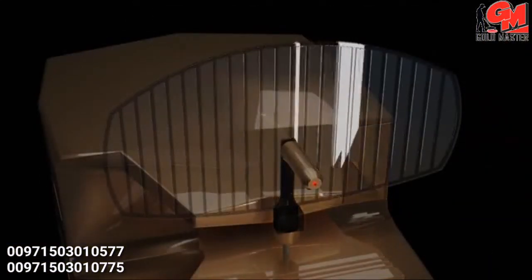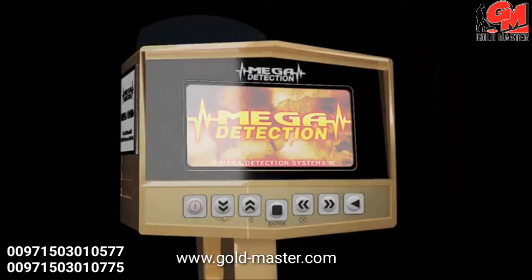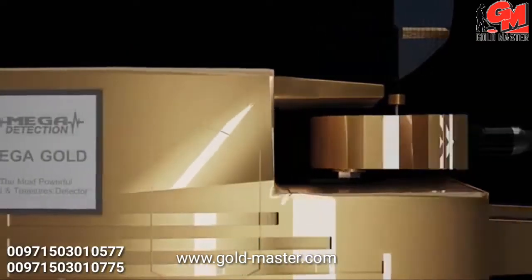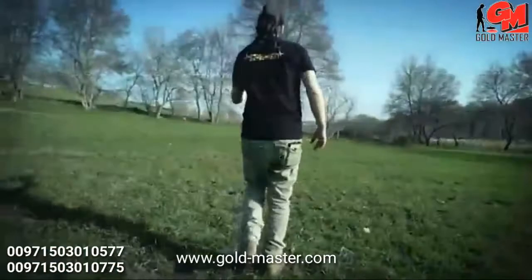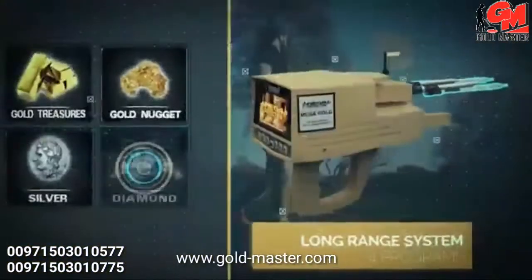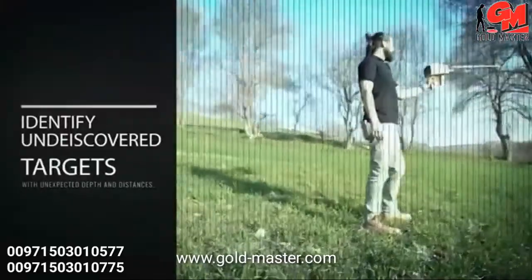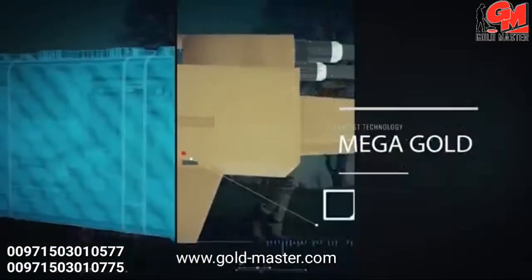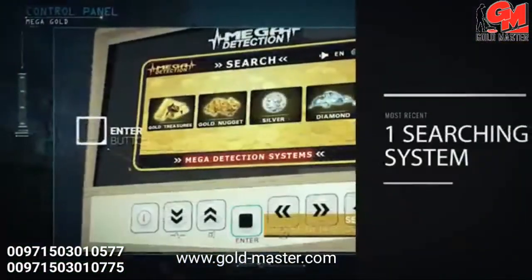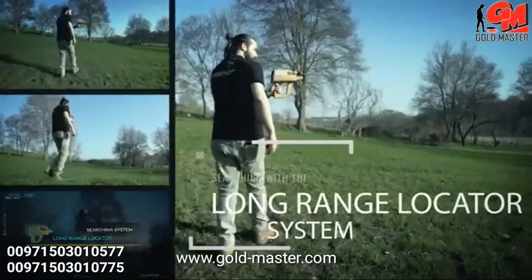Mega Gold — the most powerful gold and treasures detector. With your new and advanced device, you will be able to search in wide vast areas in less time in comparison with available classical devices, and you will be able to identify undiscovered targets with unexpected depths and distances, much easier. May your gains be plentiful.